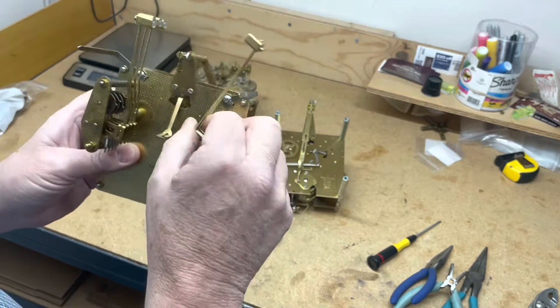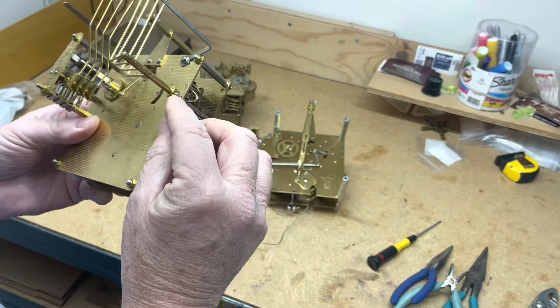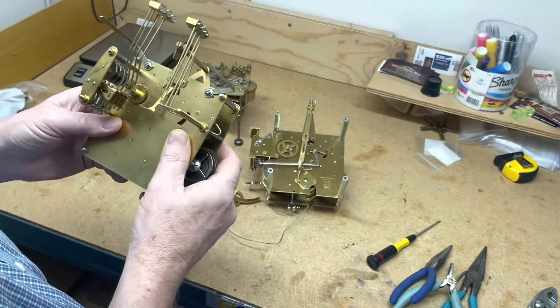If it's having a problem — too close or too far away — you can adjust all four at the same time by loosening the screw, adjusting, and tightening it back up.